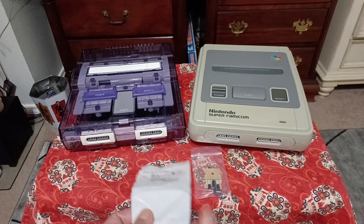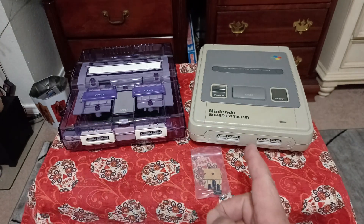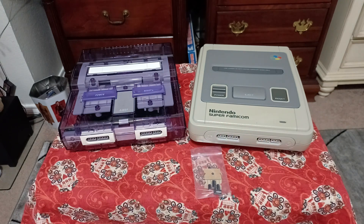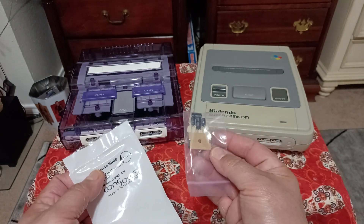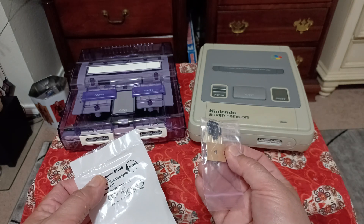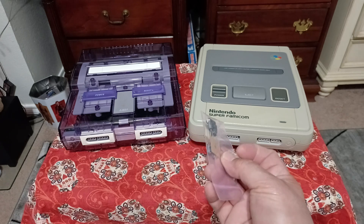I went ahead and ordered two of their kits — two identical kits — because both my Super Famicom and Super Nintendo had identical motherboards, so I was able to just order one kit. I did have some capacitors left over from the kit. There may be one board revision with the same model number that uses these, but I didn't find where they go on my board.